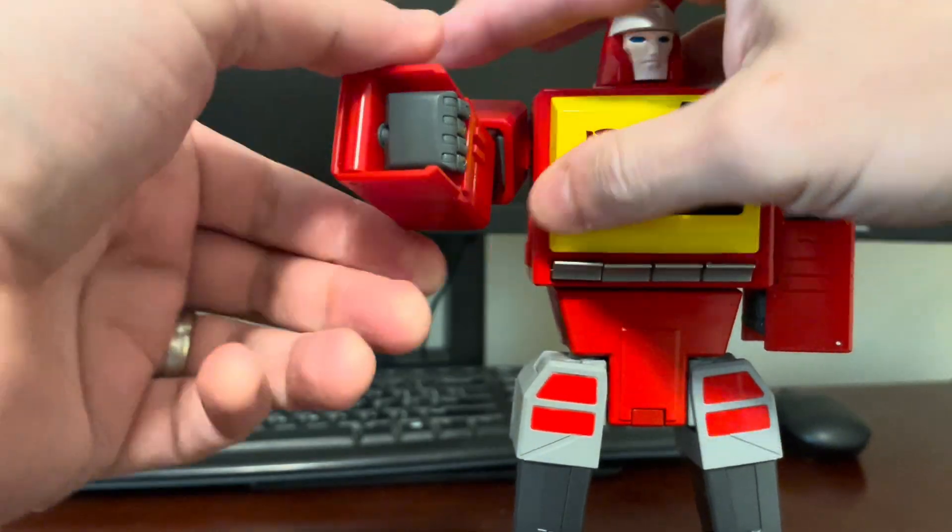So that's Fans Toys FT-55 Blaster. And recently I did transform the Acoustic Wave — their Sound Wave — and he's really cool. I just want to show him off with Blaster. Really cool tape recorders, boomboxes, whatever you want to call them. Sound Wave's much thicker and boxier, but still really heavy. Blaster's got some good weight to him too. I just think they did a great job with these two. I definitely recommend both of them to anyone on the fence about getting these guys.